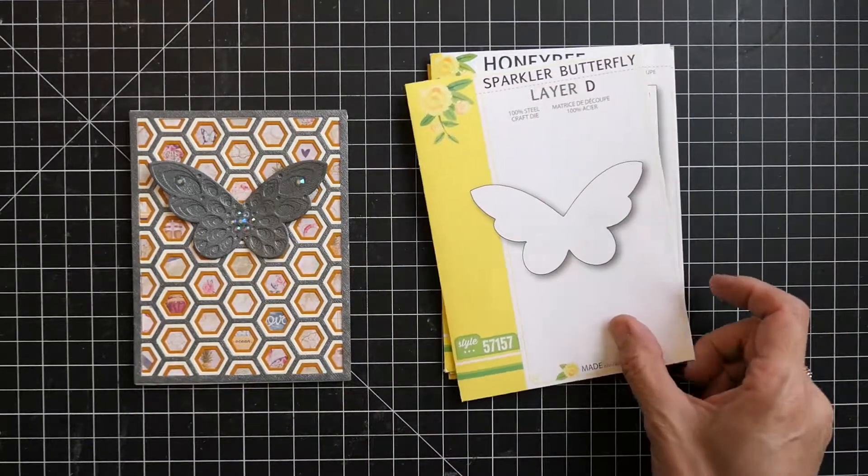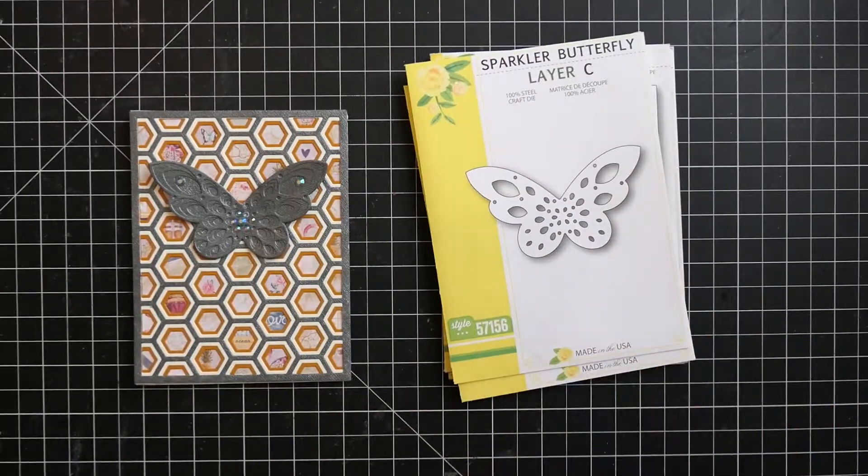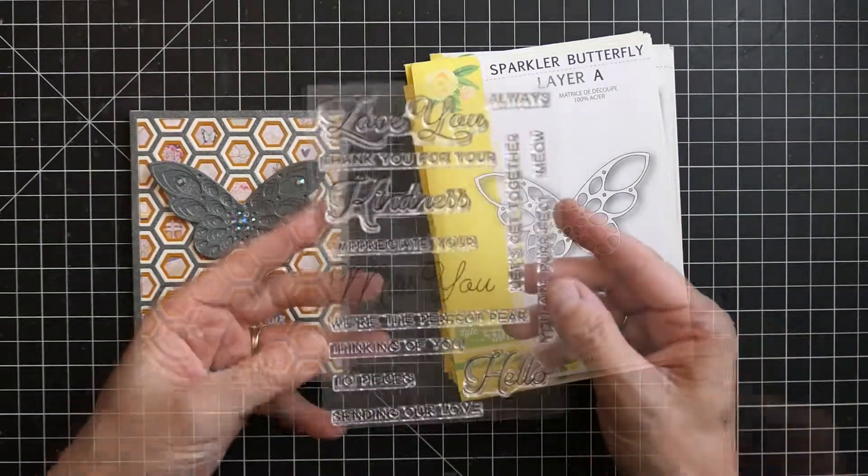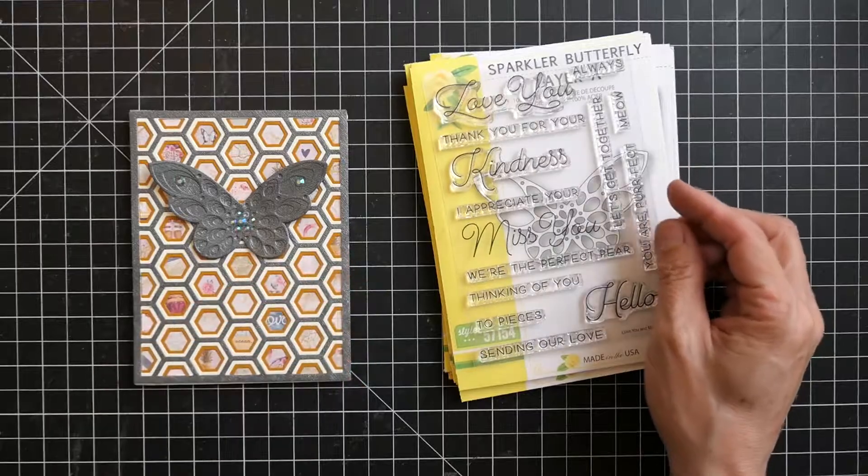I used the Honey Bee layers A, B, and C, the Sparkler layers A, B, C, and D, and then the Love and Miss You stamp set, all by Birch Press Design.